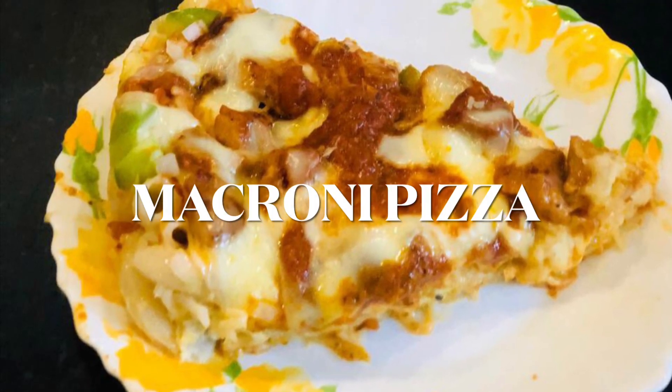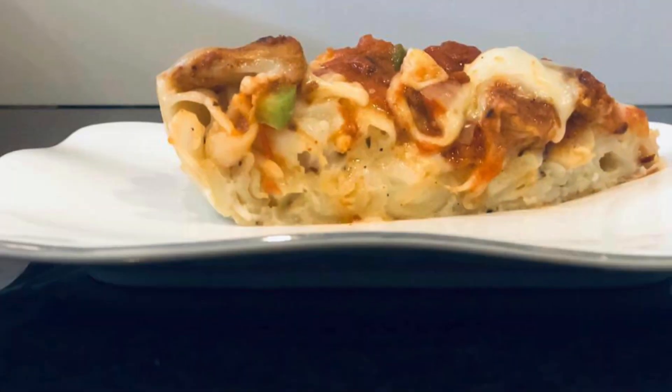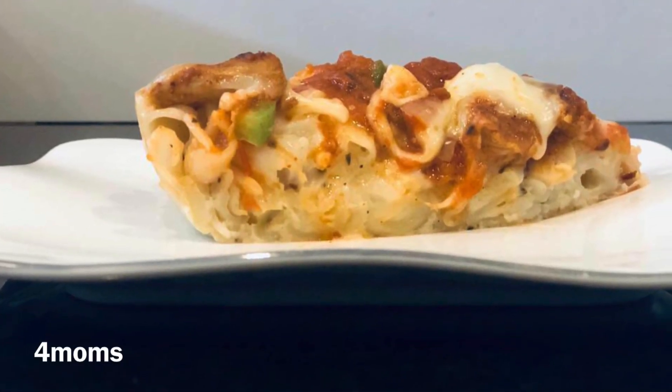Hello, Assalamualaikum. Today we are going to share the recipe of macaroni pizza. I am ready to make macaroni pizza.